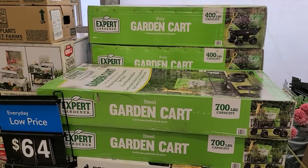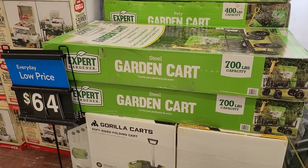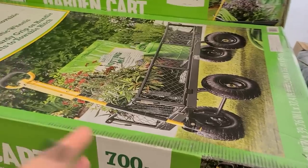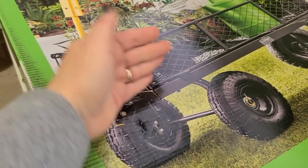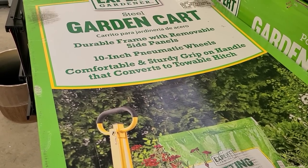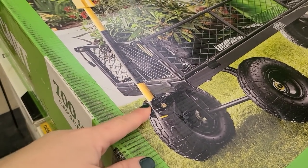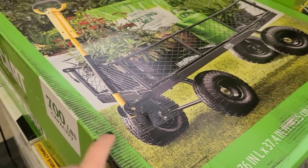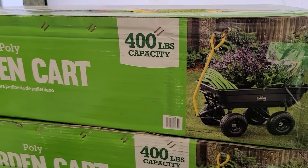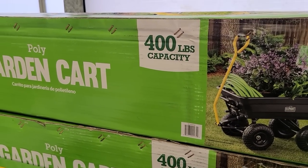Something I've never seen at Walmart before — this is their Expert Gardener line and they have some garden carts very similar to a Gorilla Cart. These are $64 in the front. The steel garden cart has a 700-pound capacity with removable side panels and a sturdy grip handle that converts to a towable hitch — so similar to a Gorilla Cart where you can detach the handle and attach it to the back of a riding lawn mower. They also have a poly cart with 400-pound capacity, also $64.